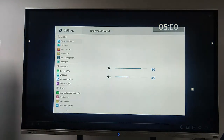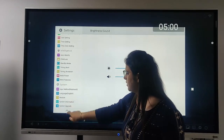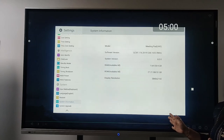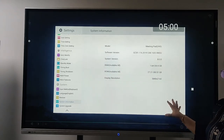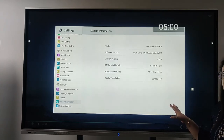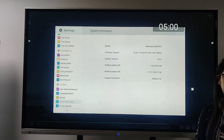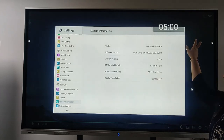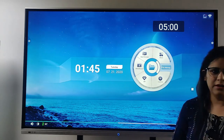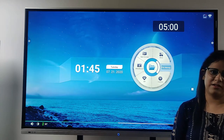Going back to the settings, there is a very important point about the system information. This is the information about this IFPD: the version is 8, the RAM is 4GB, the ROM is 32GB, and the display resolution is 4K. So this is all about the IFPD. Thank you so much for your time and for watching the presentation. Thank you.